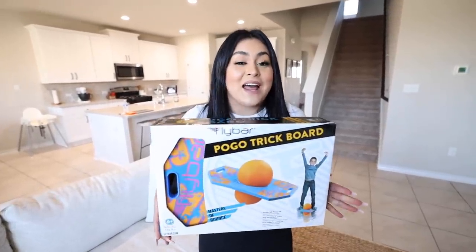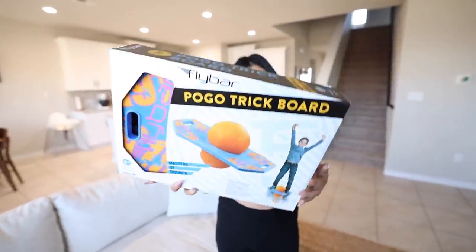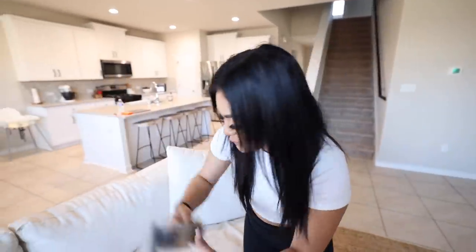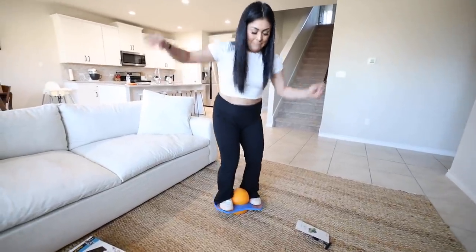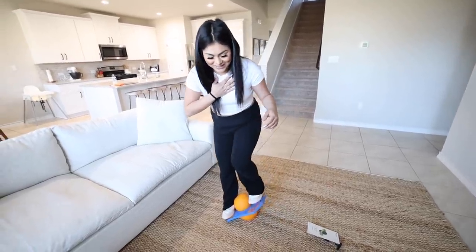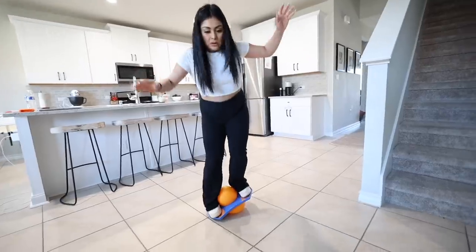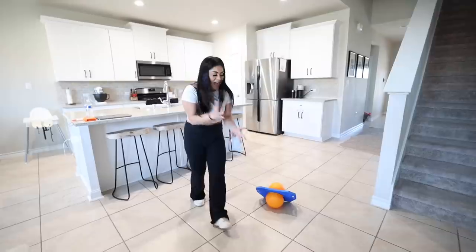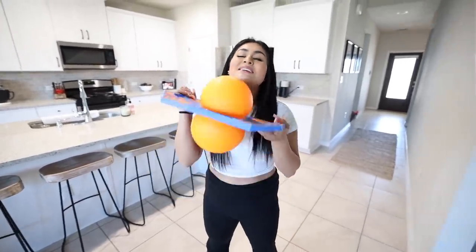To be honest, this next gadget I have no idea why I ordered it. This is a trick board — basically you get on it and you jump. It also says remember to always wear your flybar helmet and protective gear. This is the ball we're going to bounce on, and this is the pump so we're going to blow it up. Dude that looks like a really bad idea — my heart was racing, I'm so scared. Okay, I kind of got it. I feel like I just need to practice to get better — practice makes perfect. I'm gonna have to say this gadget was definitely worth it.